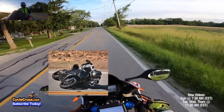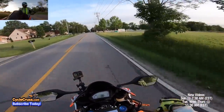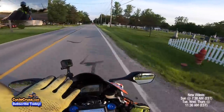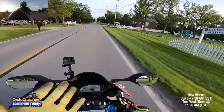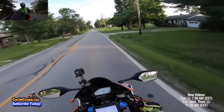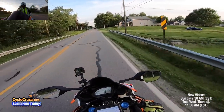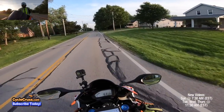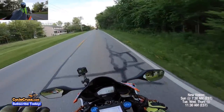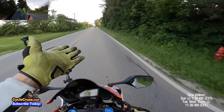A seasoned rider has the ability to finesse the brake — they know what it feels like, the amount of pressure they need heading into the corner, and how much they need to let off before completely releasing the brake at the apex. A new rider doesn't have those skills; they may panic, go into the corner a little too hot, press the brake too hard, lose traction, and end up low-siding.